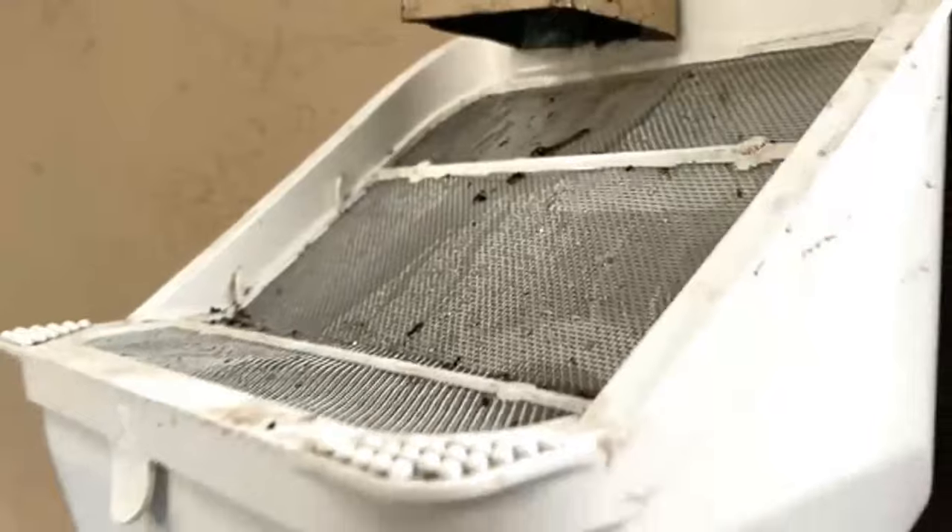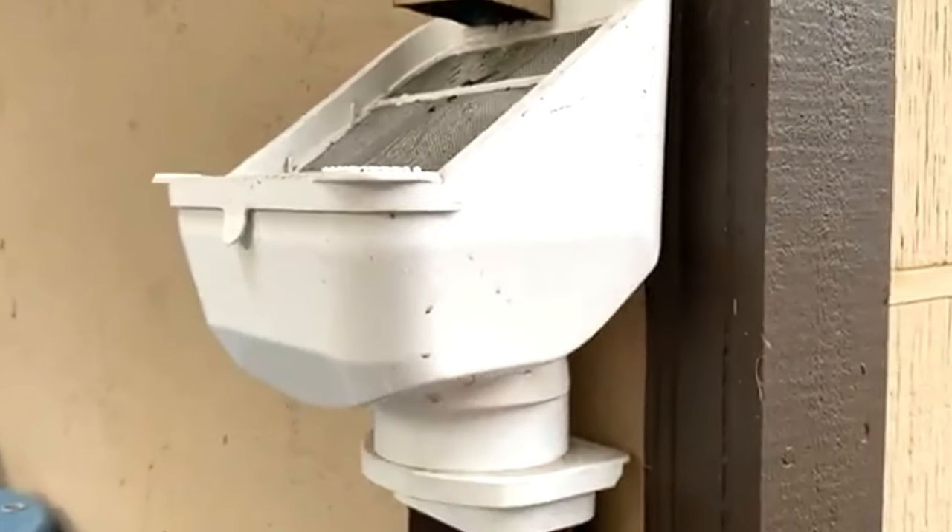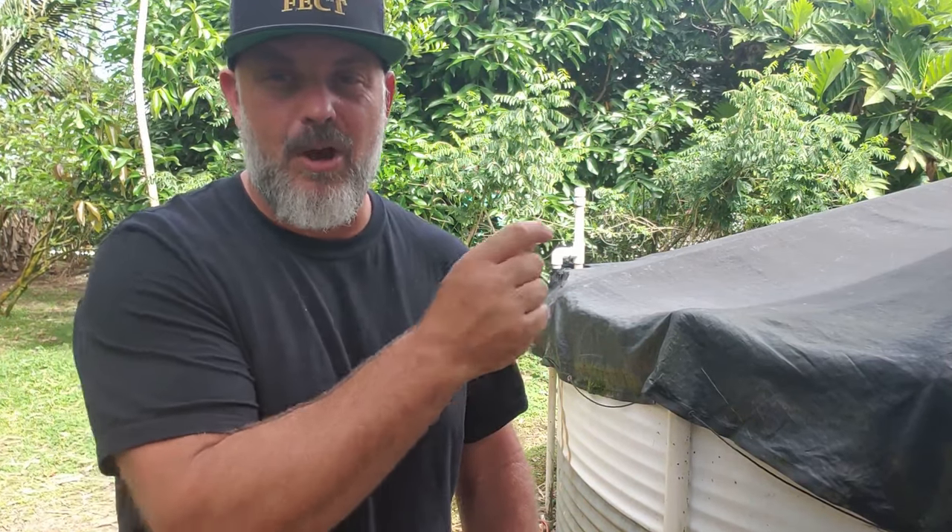By installing leaf guards on the downspouts or other pre-filters — on my system here, I have a pantyhose covering the inlet pipe going into my tank. It collects all of the debris before it gets a chance to fall in. Every once a month or so, I just change out the pantyhose with a fresh clean one, and I'm able to maintain clean water inside my tank just by doing that.